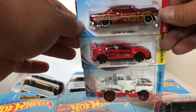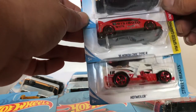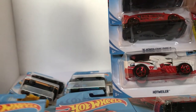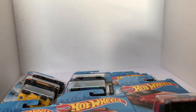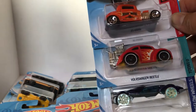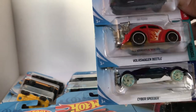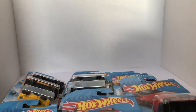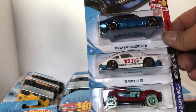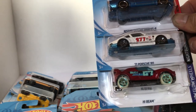Next up, we got ourselves a custom '53 Chevy, another Busy Moto 2016 Honda Civic Type R, and the Hot Wheeler. Now we have the '32 Ford in orange again — Early Times — got that Volkswagen Beetle, and the Cyber Speeder. Got ourselves another Nissan Skyline 2000 GTR, the '71 Porsche 911, and the High Beam.